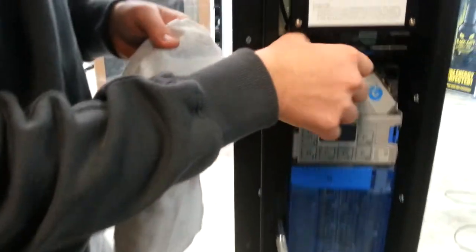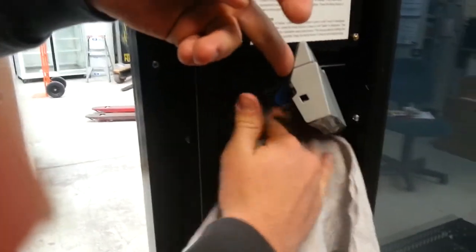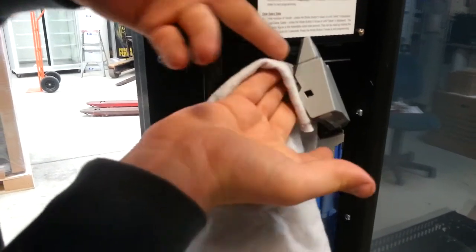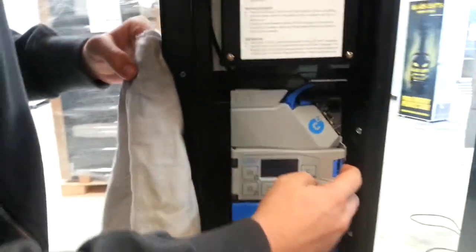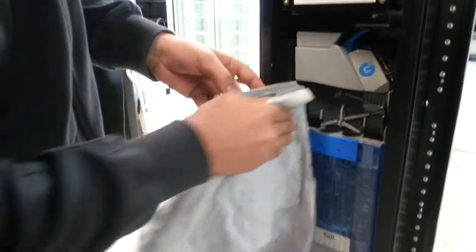Open the top part of the coin mechanism and clean as shown. Open the second part as shown, again just wiping as shown.